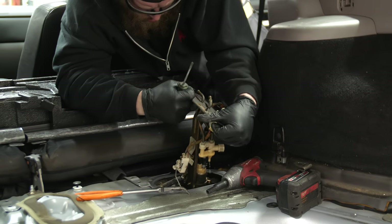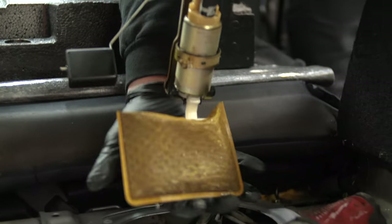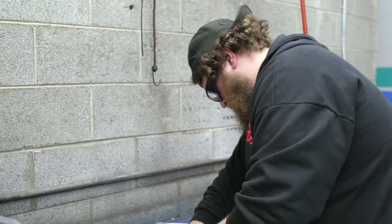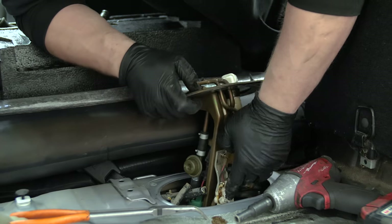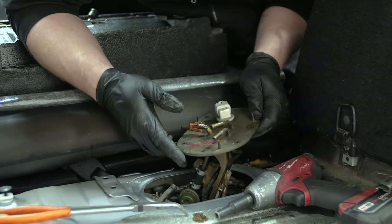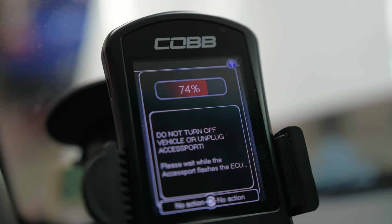Cars consume more fuel when running on ethanol, so we need to increase fuel flow from the fuel pump to compensate. The Cobb kit includes an AEM high flow fuel pump — it's plug and play and fits right into the factory fuel tank. With the fuel lines now running through the ethanol sensor and a base tune loaded onto the ECU, it's time to start it up.